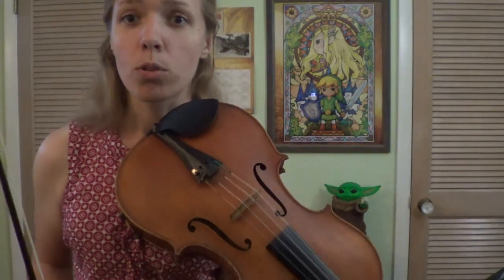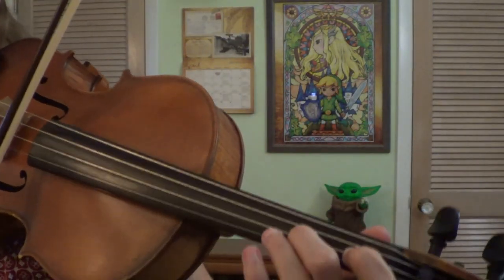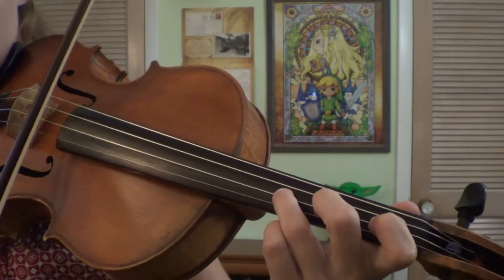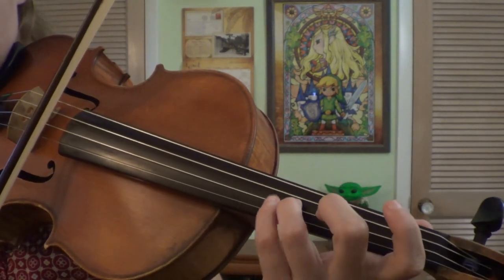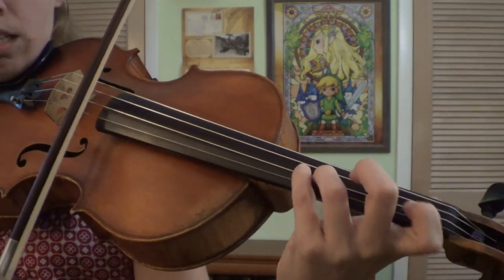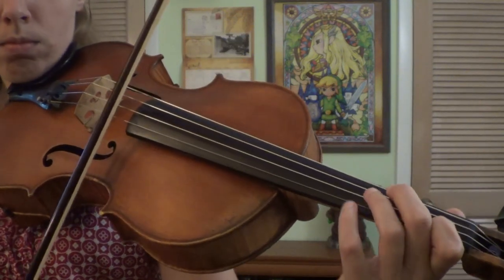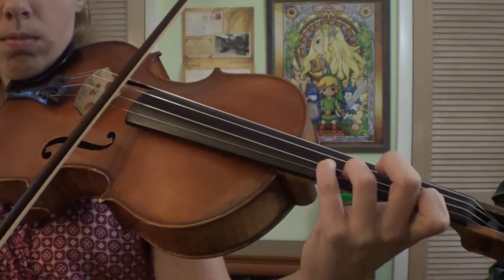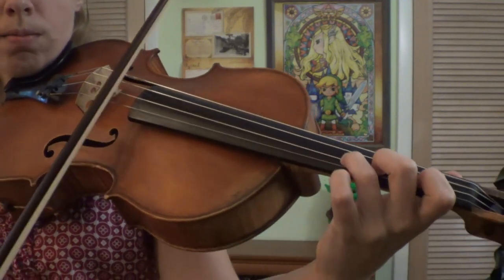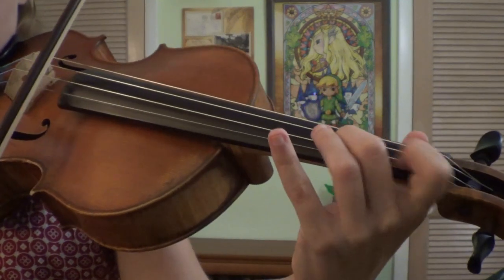Alright, let's do that one more time. Full step to F, full step to G, half step — look how close my finger is. And then reach back, and back, half step, really close G, and F. Full step back, reach back for that one.